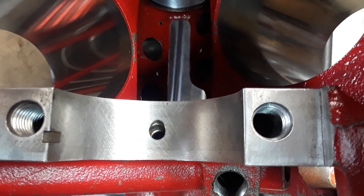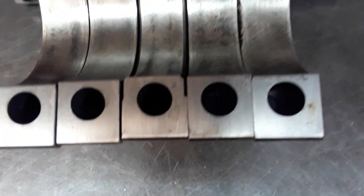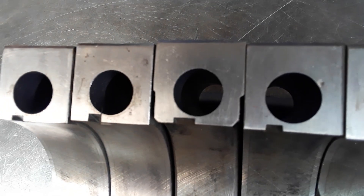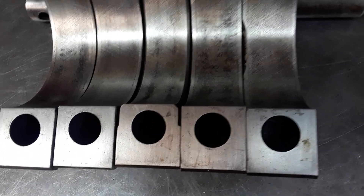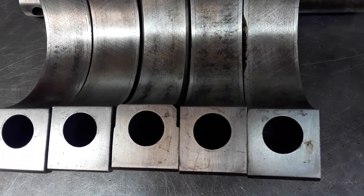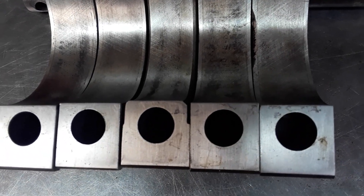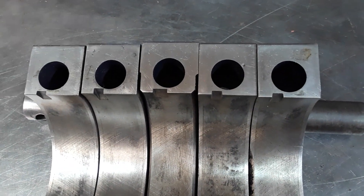What's happened here is not totally detrimental. On the caps — this is number one, this is number five, and the worst is number four — you can polish them out slightly on the caps and in the block without getting into extensive machine work. Once you're talking about line boring on a stock block, that's just not worth it. But it was something I wanted to point out for folks who want more information on high-performance engines and what to look for.